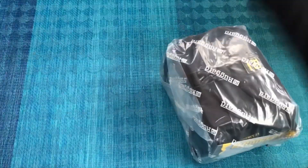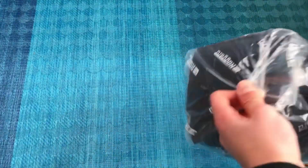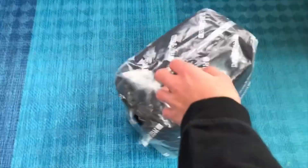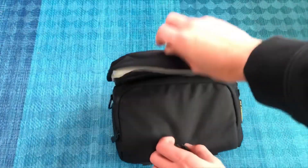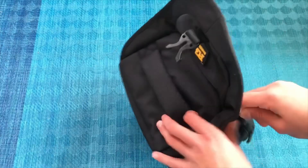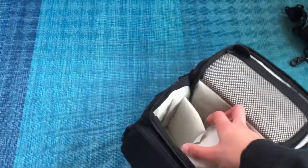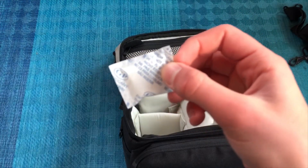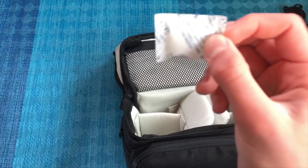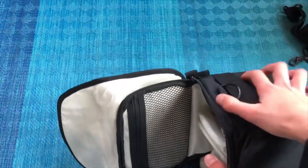Next up we have this shoulder bag. I wasn't planning on buying one but it came with the camera. Let's just do this quickly — zipper... oh look, we have the shoulder strap, and we have this foam padding inside. I always feel like I kind of want to eat it, but I won't. Then we have a couple of dividers in there too.